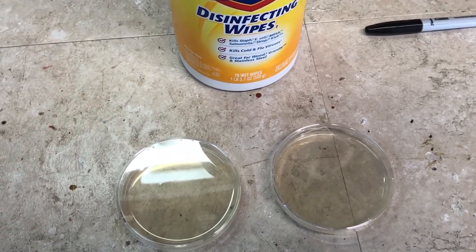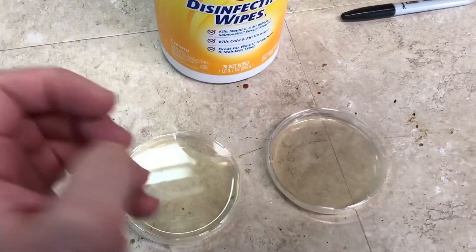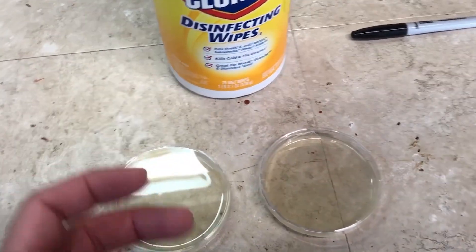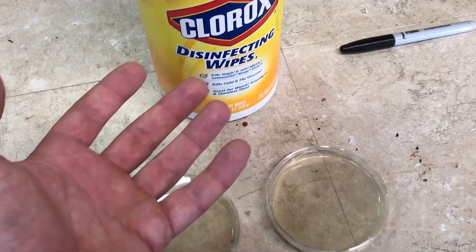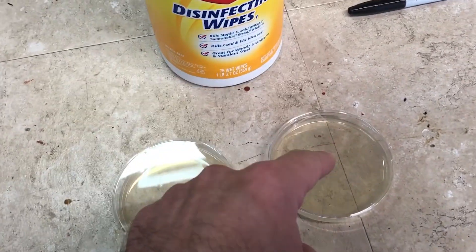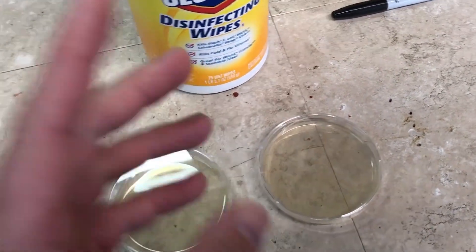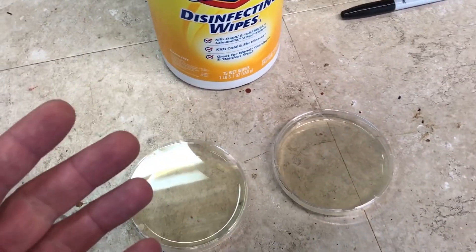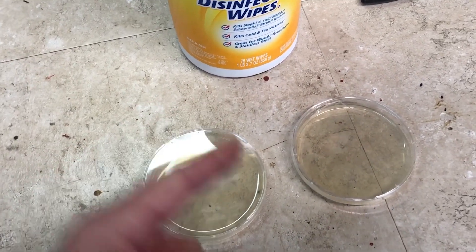I've got one more trick — two petri dishes left and some disinfecting wipes. I'm going to dirty my hands again, then use the wipes on my hands and touch the plates. Normally you wouldn't use these on your hands since they're for wiping surfaces, but it's pretty much the same thing. For the last plate, I'm going to swab surfaces after using the Clorox wipes on them to see if it actually does anything — since in a previous video about an ozone generator, I noted that nothing is 100% effective.